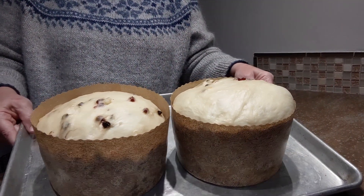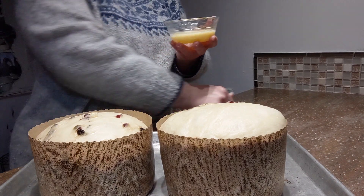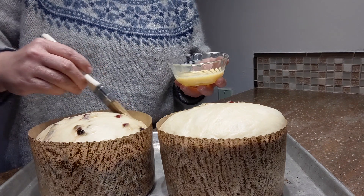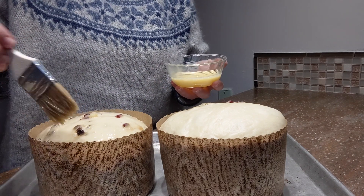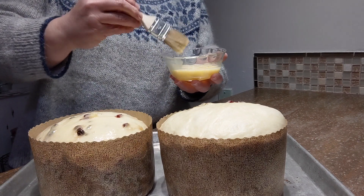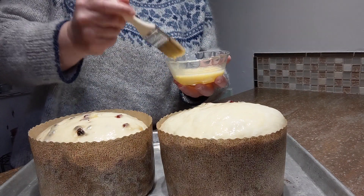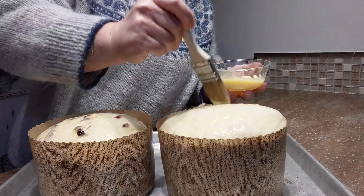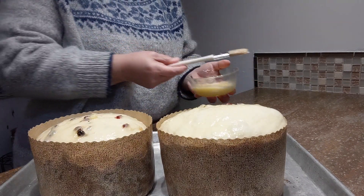Here we are — all nice and risen up over the top of the paper form, it looks beautiful! Before I put it in the oven, I'm going to put an egg wash on it so it gets nice and shiny and dark brown as it bakes. Panettone is kind of famous for getting quite dark, so set your timer for 20 minutes and then if it's getting a little brown at that point, you can cover it with foil. I set the oven to 350 degrees, and the bake time runs anywhere between 30 and 45 minutes depending on the size of your loaf.